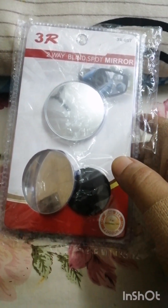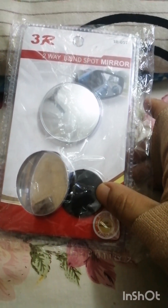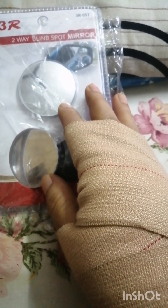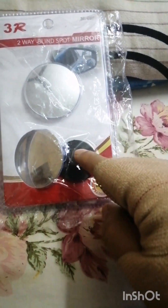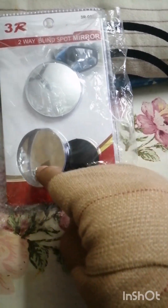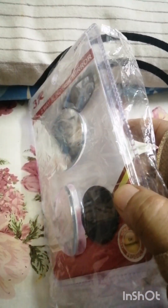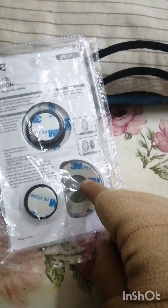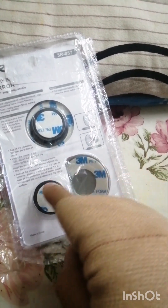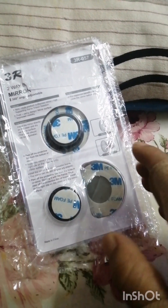It has two convex mirrors which will give you a nice wide angle view. They also come with plastic mounting buttons. There are two options: either we can paste the mirrors directly on the side mirrors, or we can use the plastic buttons pasted on the side mirrors and then attach the mirrors onto those. The mirrors already have 3M adhesive tapes, so just peel and paste.